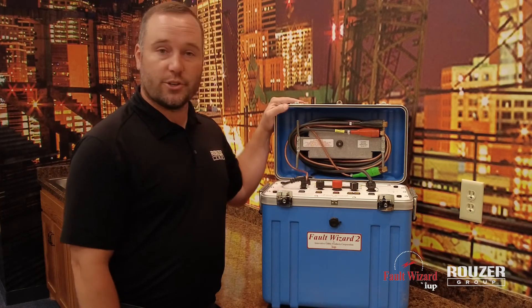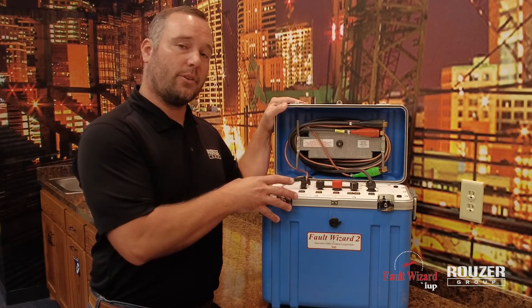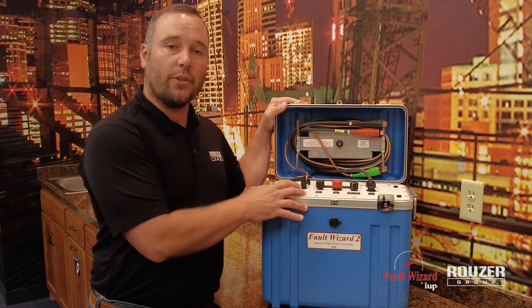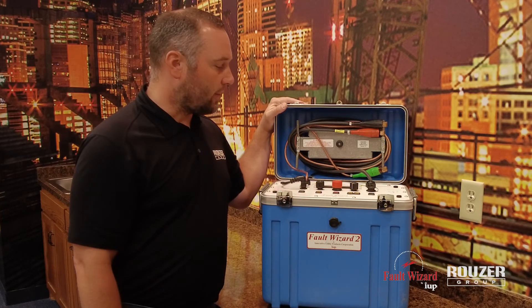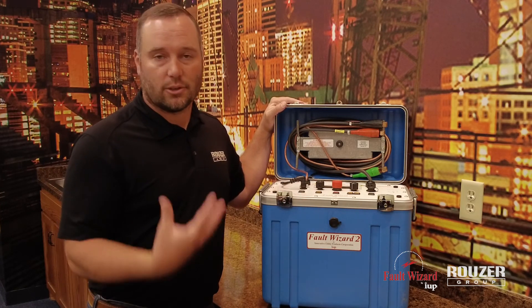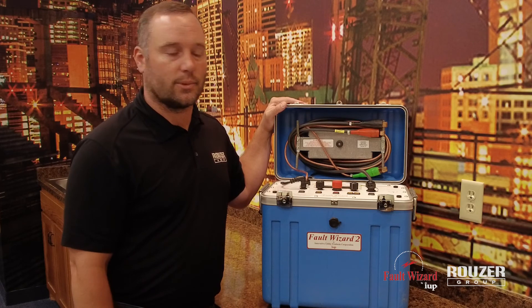Again, Fault Wizard 2. If you guys have a Fault Wizard 1 out in use right now, there is an option to upgrade to the Fault Wizard 2 for a base price. If you have questions on that, just get a hold of us and we'd be happy to help you with that as well.